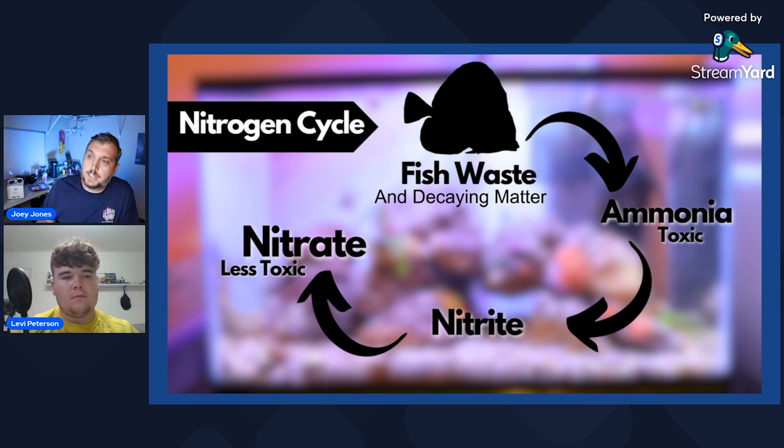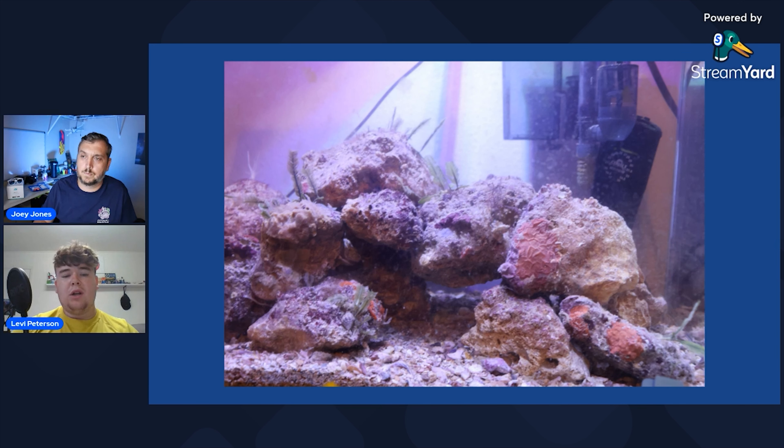As for bottled bacteria — I don't think it's going to instantly cycle an aquarium. It will definitely help promote the nitrogen cycle and get it moving along quicker, but it's not like you pour it in and you're good to go the same day. On average, how many weeks would you say? It could take two to six weeks. Smaller tanks tend to cycle a little bit quicker, probably because of less water volume — my 75-gallon took about a month to cycle completely.